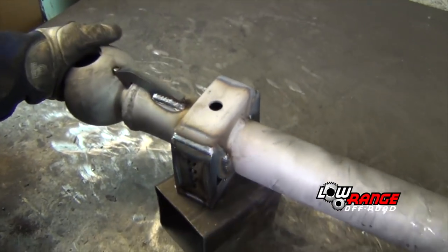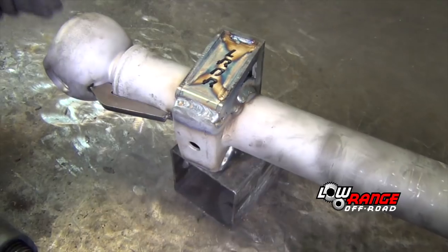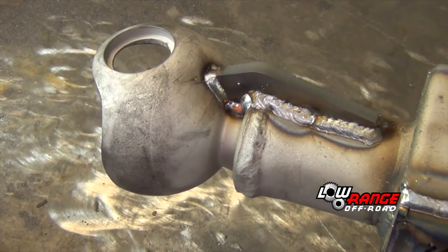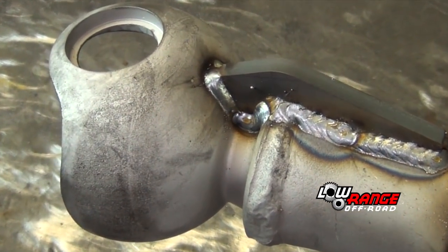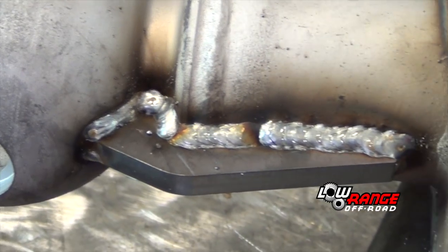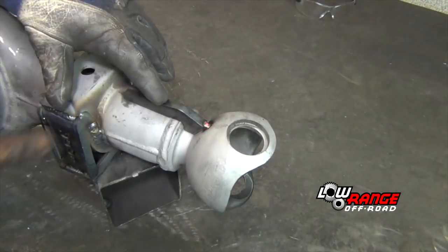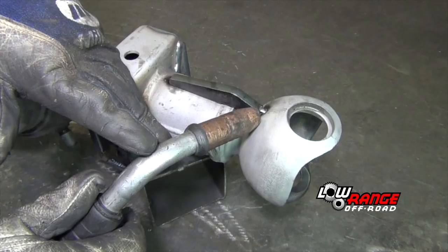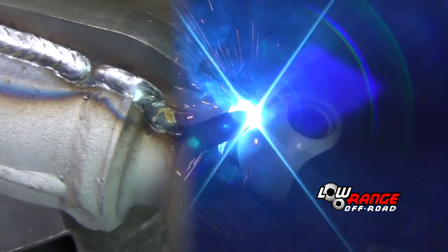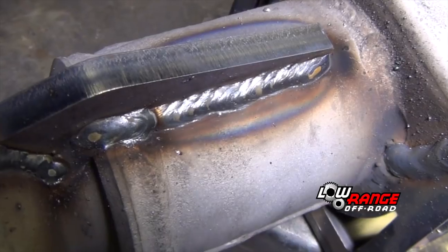If possible, let the work cool between each weld to reduce the risk of warpage even more. This is what the gusset should look like once it's completely welded — first one side and then the other. Weld up the second gusset using the same approach as demonstrated on the first. This is what the second gusset looks like when it's completely welded.